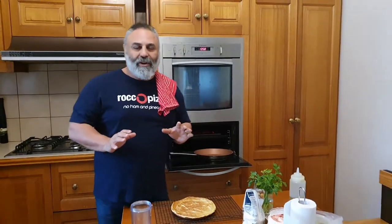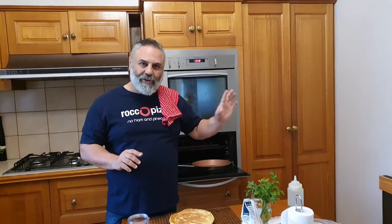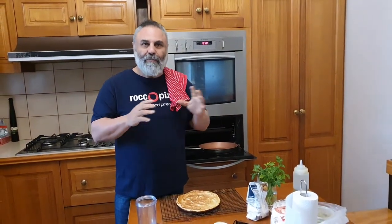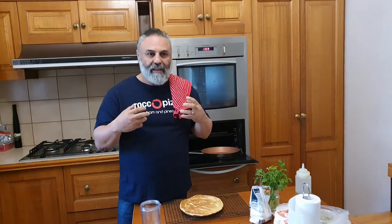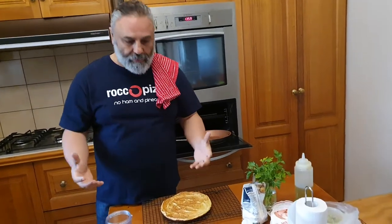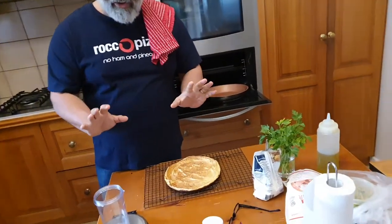A friend of mine, a chef in Europe, said to me: 'Rocco, the future of pizza dough isn't just wheat — it'll be blends, it'll be lots of vegetables, it'll be something else that people want to have the healthiest product.' So I've been playing with this idea for a while.